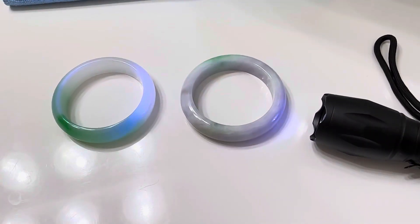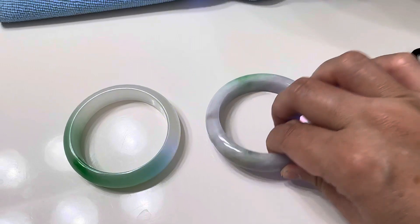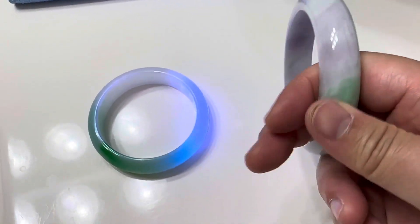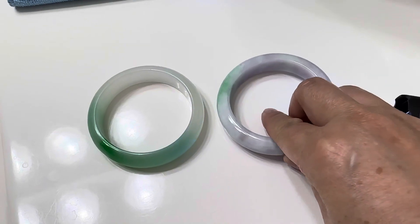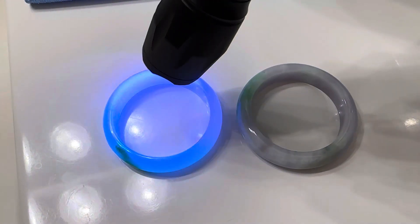Sometimes real A grade jade can glow a little bit because sometimes it has a thin layer of wax on it — like shoe polish. A lot of times jade is polished with wax, so that's why it might glow a little bit, but it's not going to glow as strongly as the treated one.